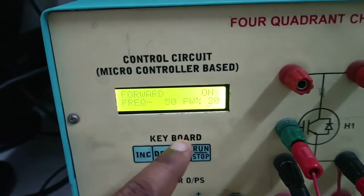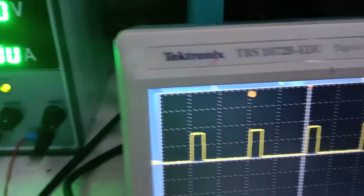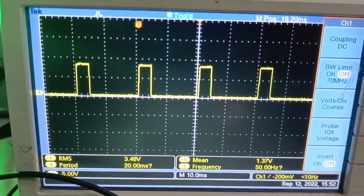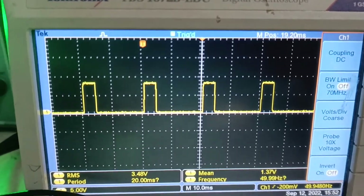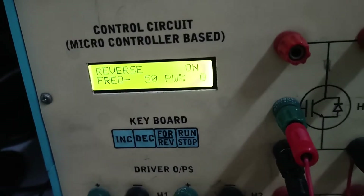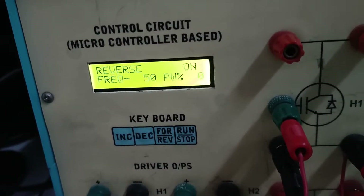For a 20% duty cycle, we expect an output voltage of 2V, but we are getting a mean value of 1.37V due to a resistive voltage drop. Up to this point, we have observed forward motoring, which corresponds to operation in the first quadrant.